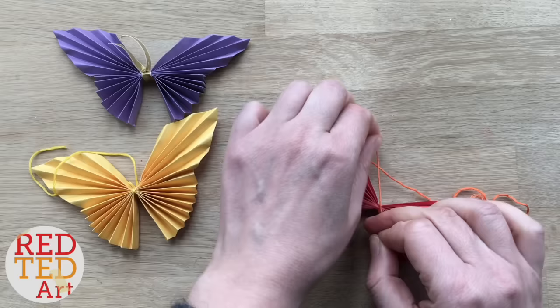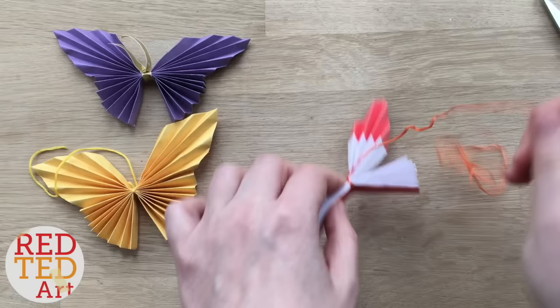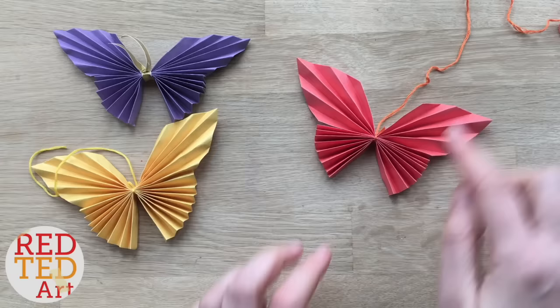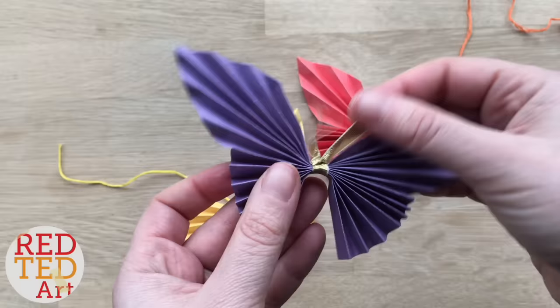Tie a knot and wiggle the knot up — this makes quite a good little bit of string for hanging. Trim the little edge, open up your wings and you have your very own butterfly! Wasn't that simple? So easy, and you've got a little string to hang it from. Of course you can trim that if you don't like it, or you can use some ribbons and leave them as little antennae for your butterfly.